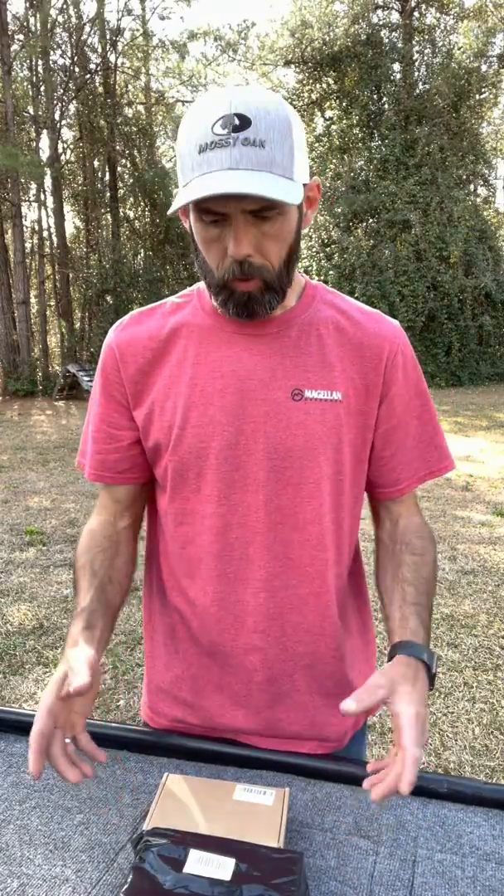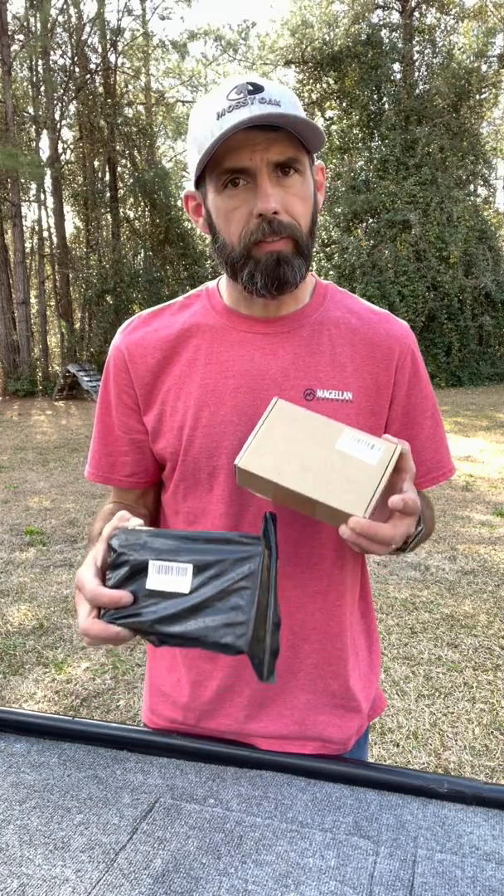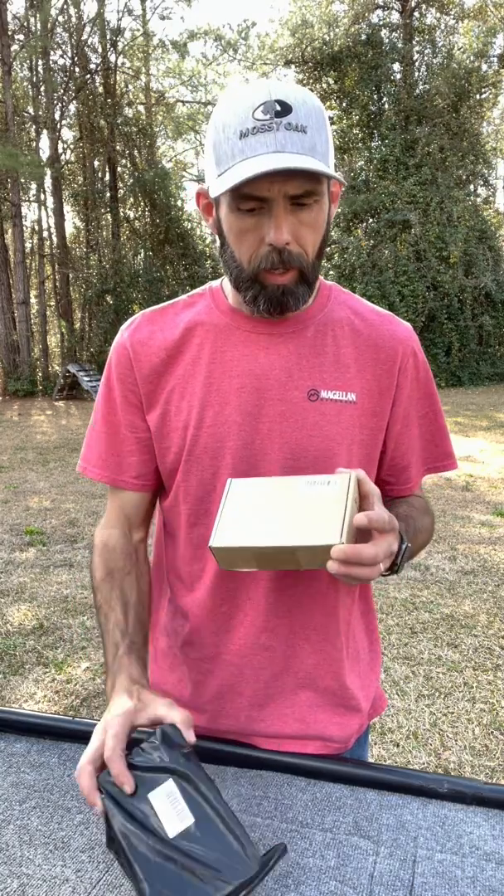Welcome to 334 Tactical Outdoors. Today I wanted to make a video on PWMs. This is a very popular topic. People want to know what a PWM is, how it works, what do you get in the box, they're confused on it, how do you hook them up. Let's cover that today.